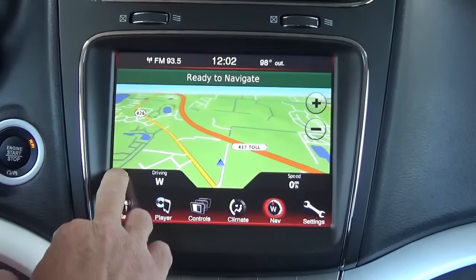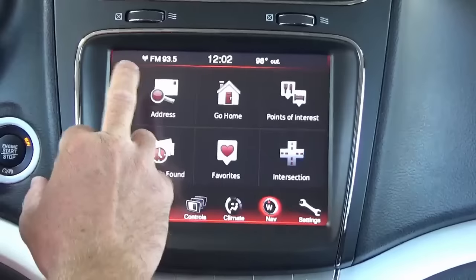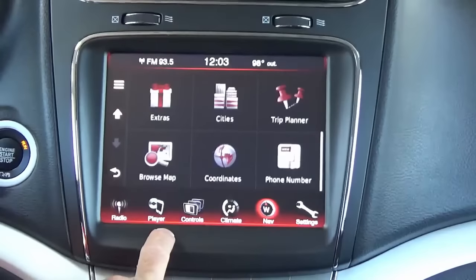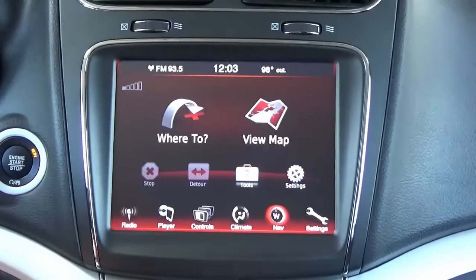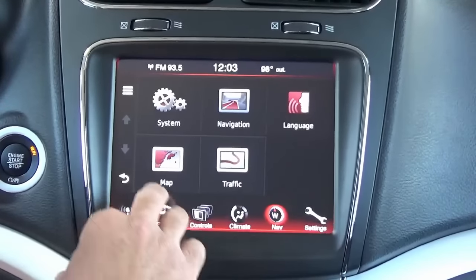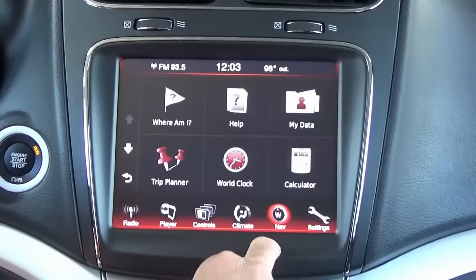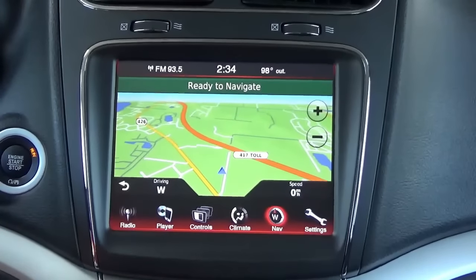It's a really slick system using Garmin maps with junction view. Those of you familiar with Garmin will know how to use everything. You can store addresses, homes, recently found favorites, and points of interest — all sorts of really cool stuff with the Garmin navigation. You also have a settings menu where you can set your preferences, vehicle icon, and more.